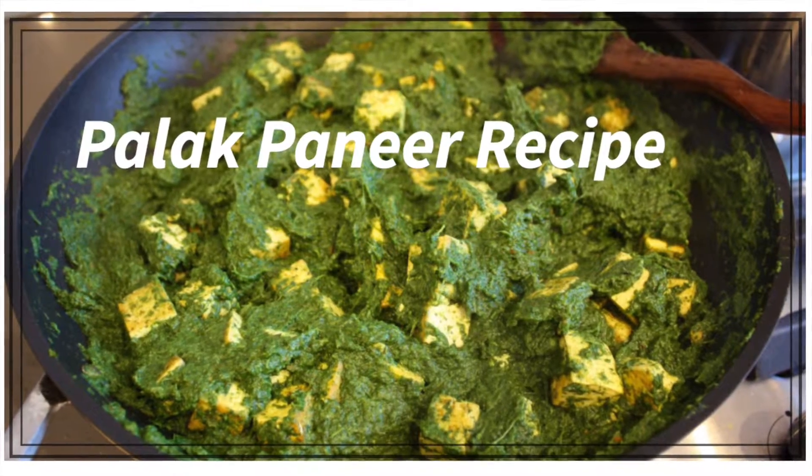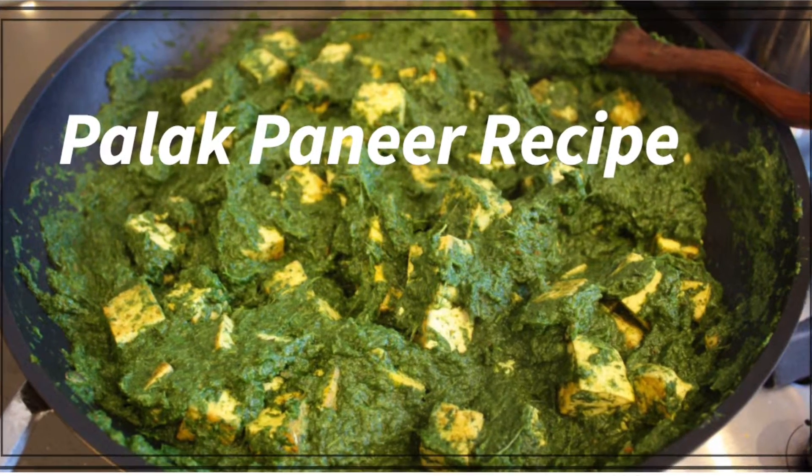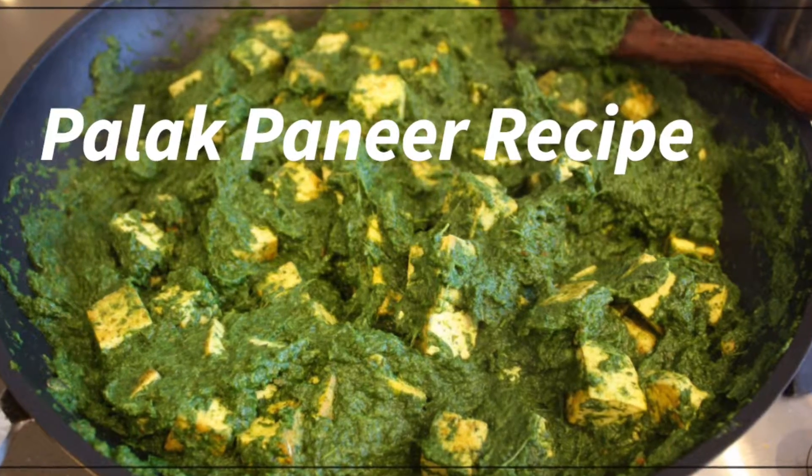Hi everyone, today's video is about food and I'm going to show how to make palak paneer.